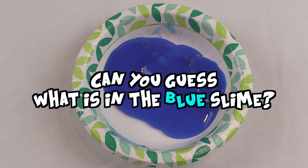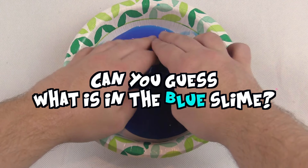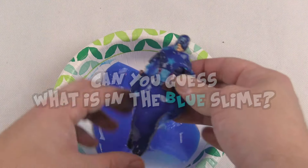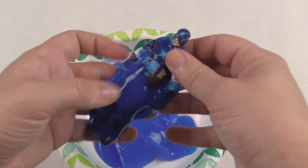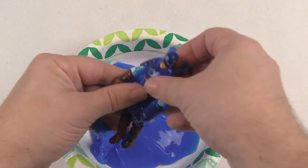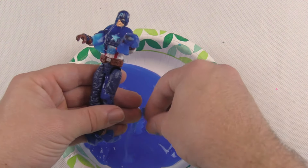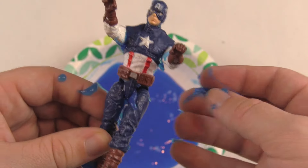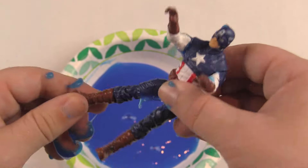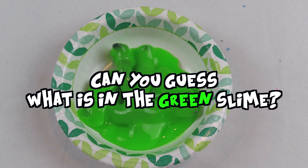Can you guess what's in the blue slime? Comment your answer before I show you. Oh — that is so cool! Captain America! Get him all cleaned up — this is awesome. I love hidden surprises, they're so fun!